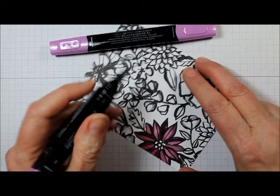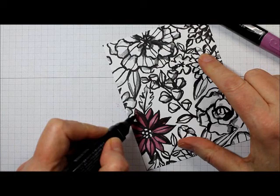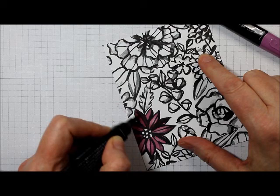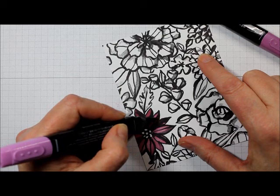Then you're going to go over everything with the lighter shade again. This gives you a darker look because you're basically adding another layer of the lighter color, so you're going to end up with a darker looking finished product.